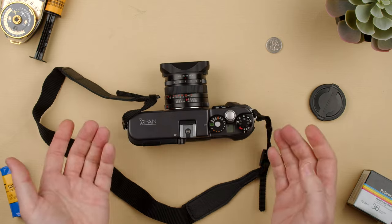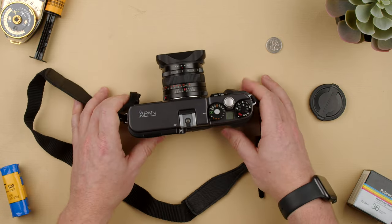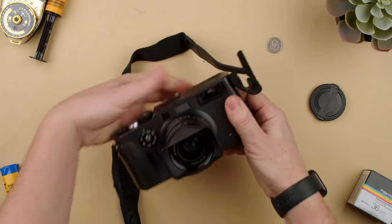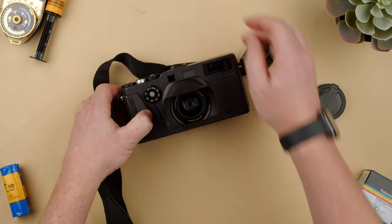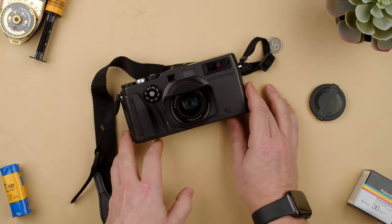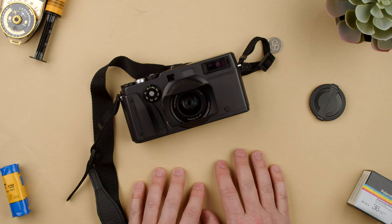So that's how you use the Hasselblad X-Pan. It's a really nice camera. Most people shouldn't need to know all this, but just in case you pick one up and you're not sure, or something might seem wrong, you now know how it should work in good conditions. If you have any questions, let us know in the comments below. Thanks for watching — see you in the next video!